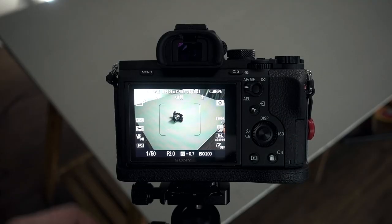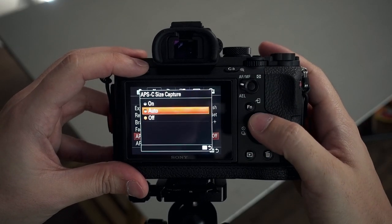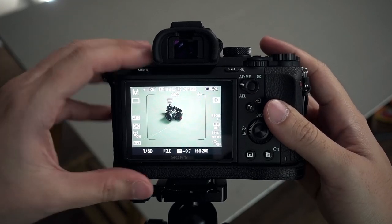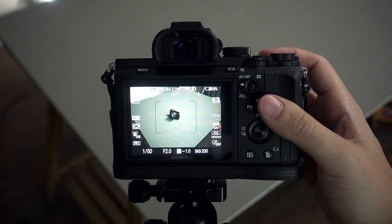I really love the APS-C crop mode because I don't have to bring as many lenses. If I bring my 55mm lens, I can just switch to APS-C mode and it becomes equivalent to about an 85mm lens. So in one lens I can get two focal lengths — I can bring fewer lenses but still get the range I need.